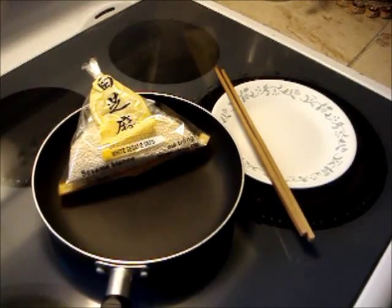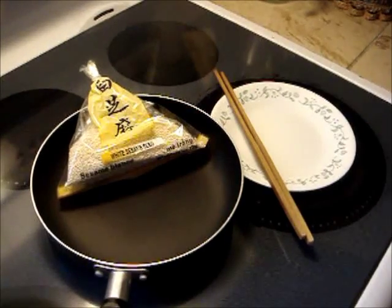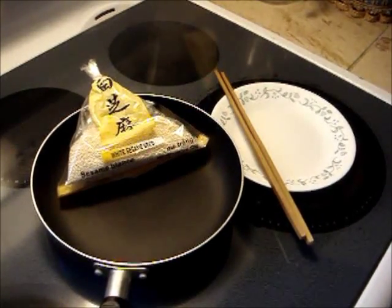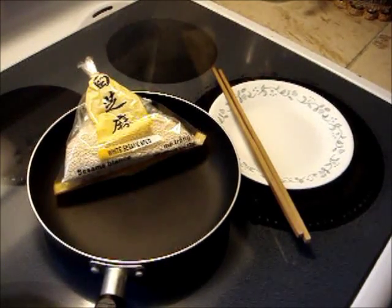Get these items ready: raw white sesame seeds, a small frying pan, a plate, and a wooden spoon or a pair of wooden chopsticks for stirring.